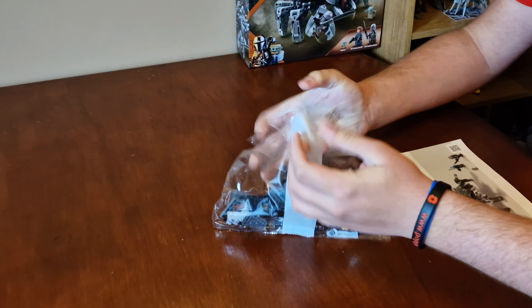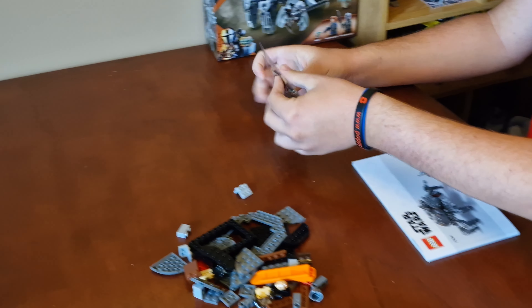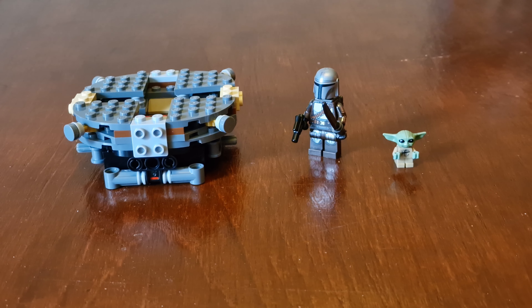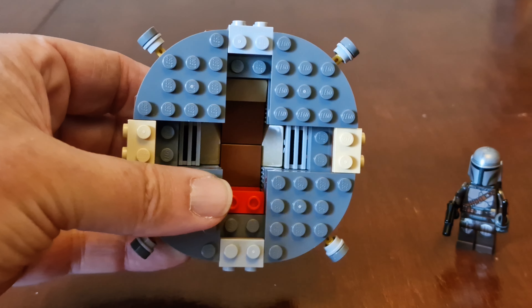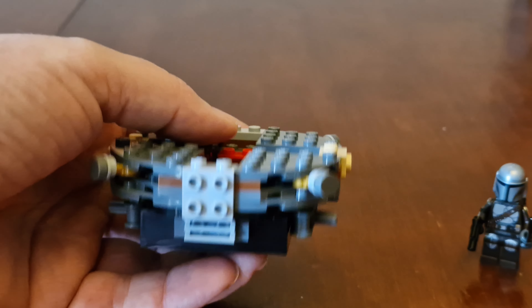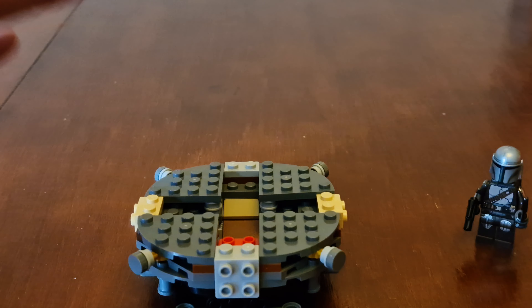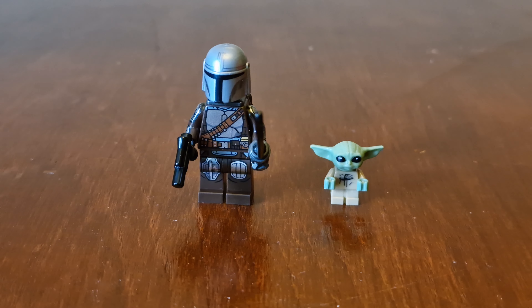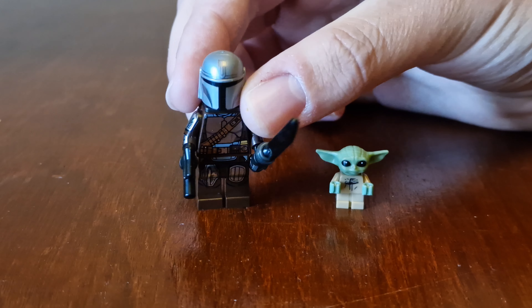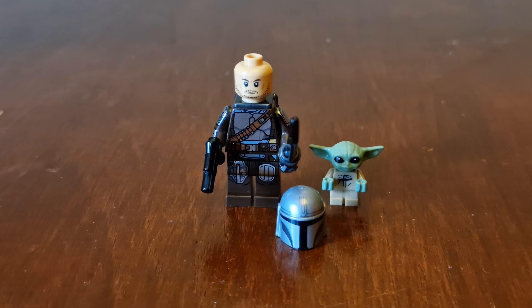Now let's crack on with bag one. Bag one is finished and it's the first part of the Spider-Tank. The minifigures you get are the Mandalorian and Grogu. Here's Din Djarin and Grogu — Din Djarin has a new helmet with printing on it, and he also now comes with the Darksaber. He also comes with a printed head piece with no additional hair.